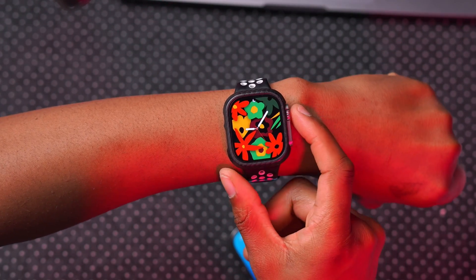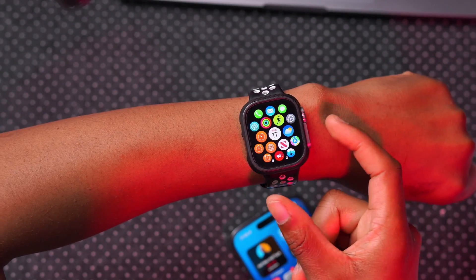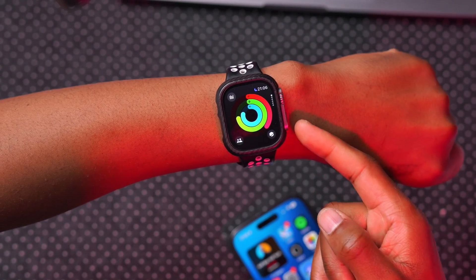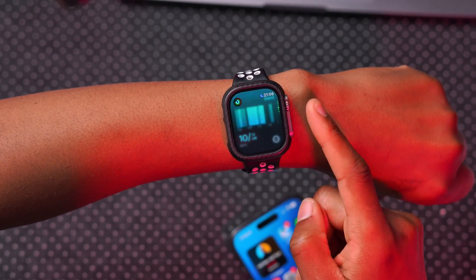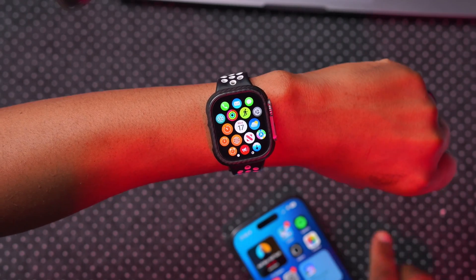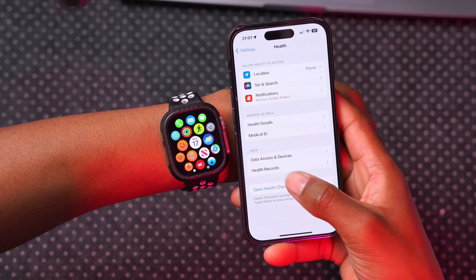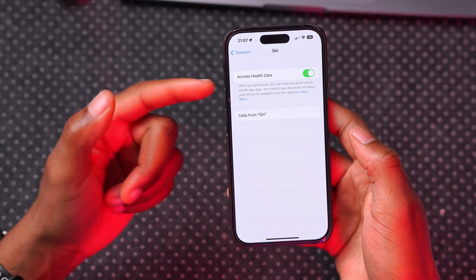Another setting to be aware of has to do with Siri and Health, specifically for the Apple Watch Series 9 and Ultra 2. It won't work properly on my Apple Watch Ultra 1, but let's give it a try — 'How many steps did I do today?' You can see instead of a full response, Siri gives a brief overview showing steps and calories burned. If you have the Series 9 or Ultra 2 and want to use the Siri and Health feature, go into Settings, then Health, then Data Access and Devices.